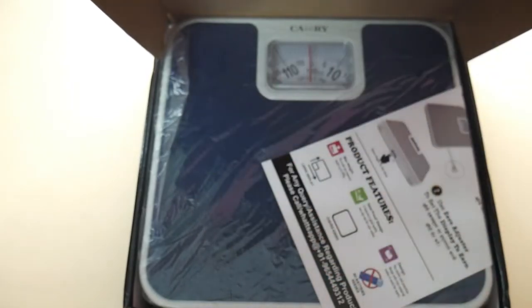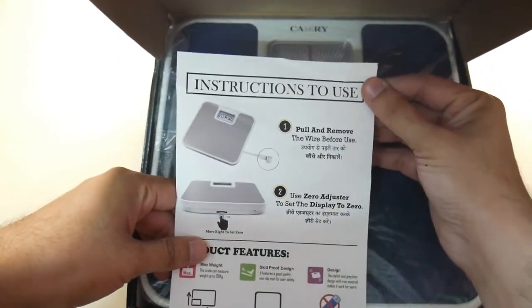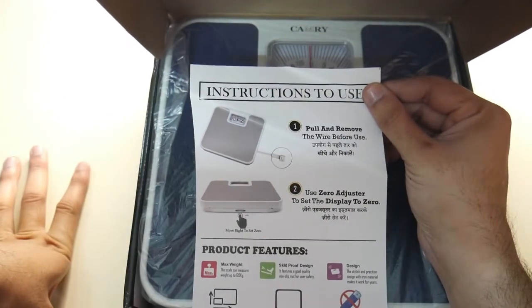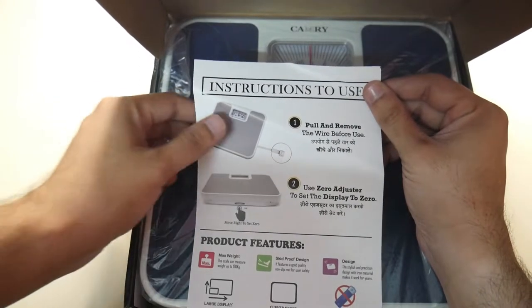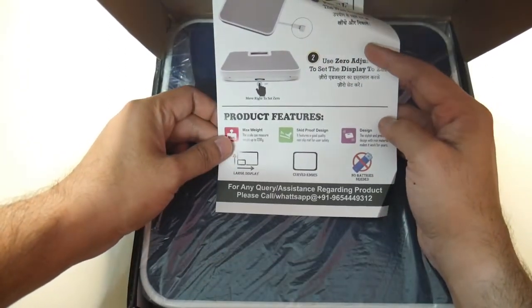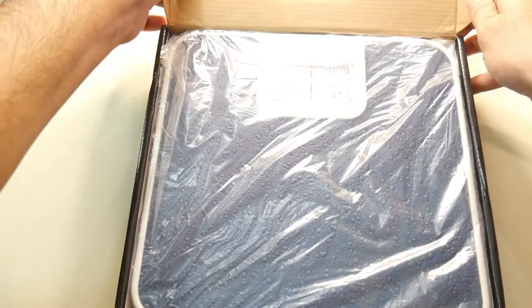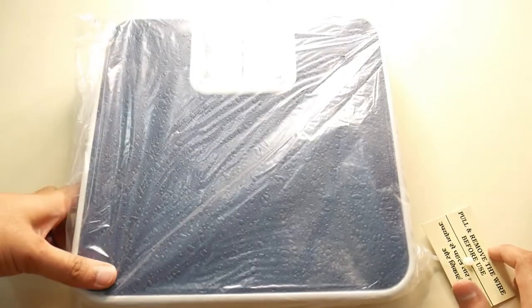There is a back QR code on this new product. I will show you the instructions to use it. I will show you the product — it is very slim and very decent looking.